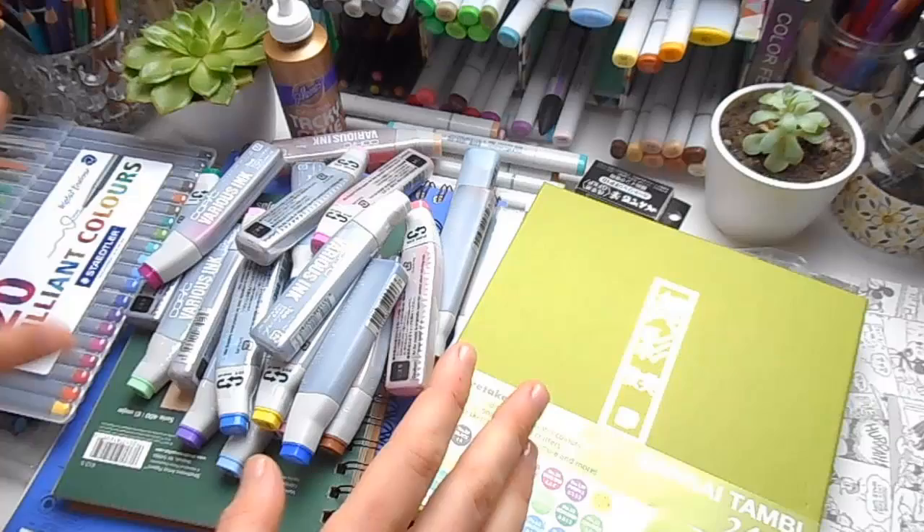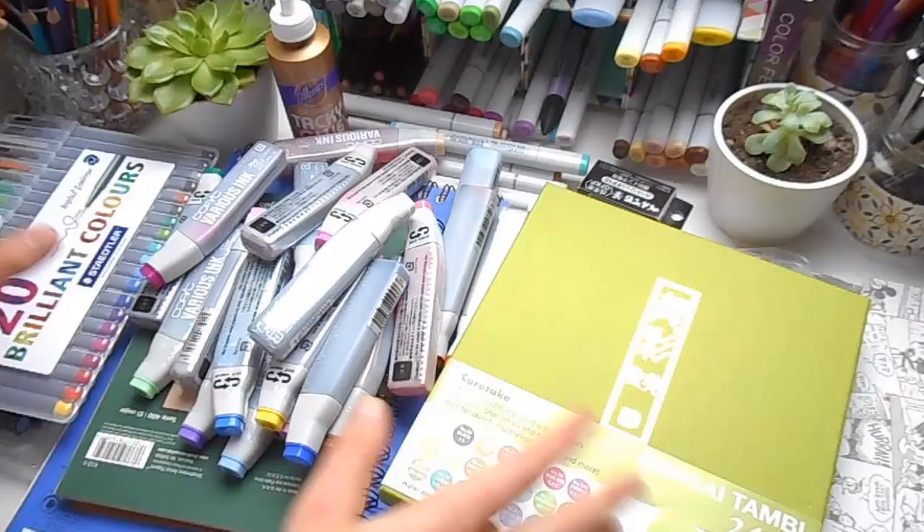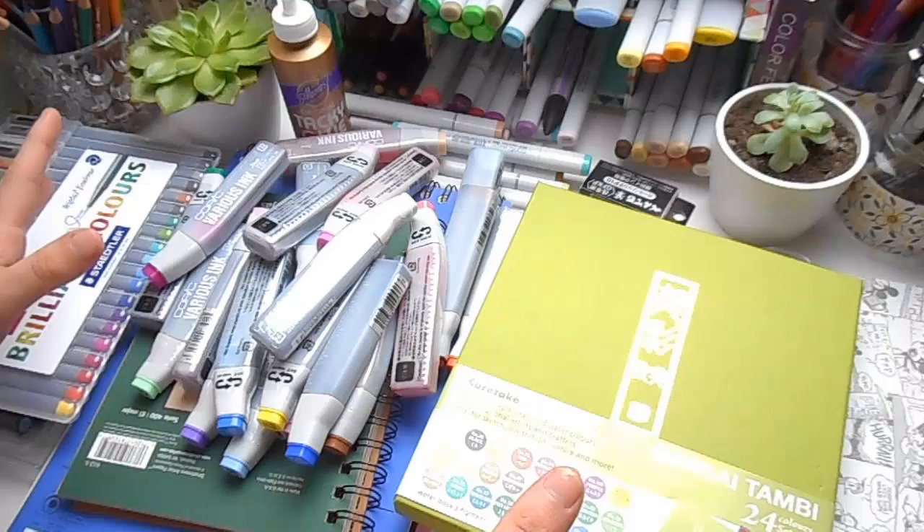Earlier this month I had a kind of Copic marker emergency and I had to get a load of refills, and while I was at it online I bought some other stuff, and by the time I'd finished I actually had a decent amount to share. So I thought I might as well do an art haul video, as this is probably going to be the only time, at least within the next six months, that I can actually do one.